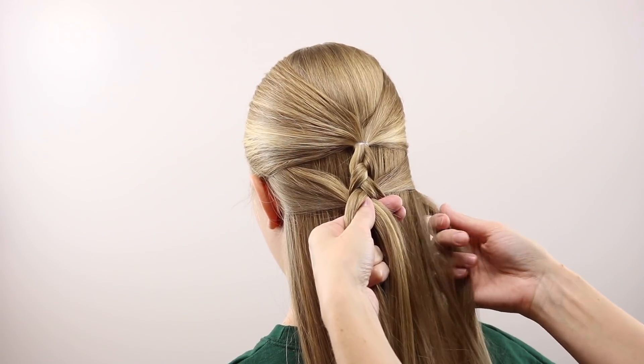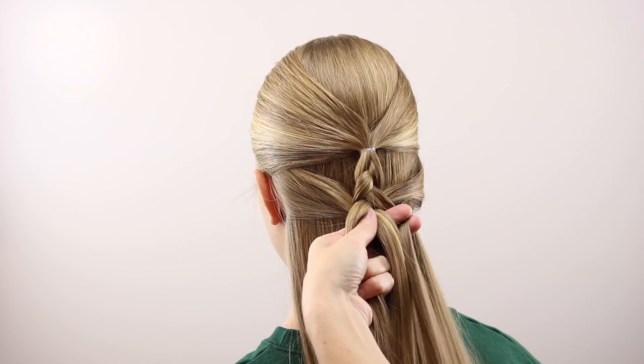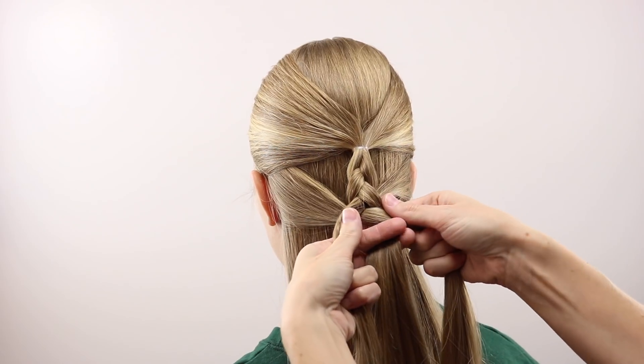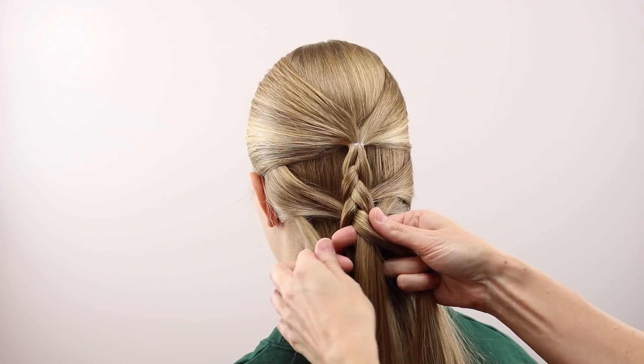Now I'm trying to keep this so it doesn't get real droopy. The mermaid braids can really be tight to the head or really droopy, and I kind of wanted it somewhere in between so that you could still make out the Christmas tree in this. So I kept my hands fairly close to her head.